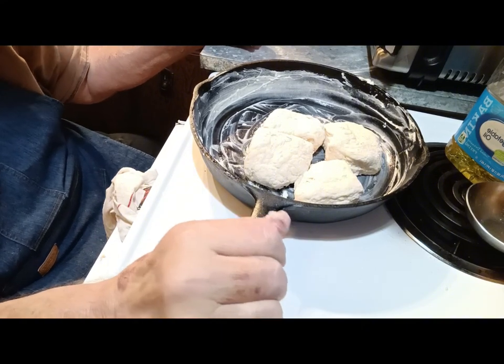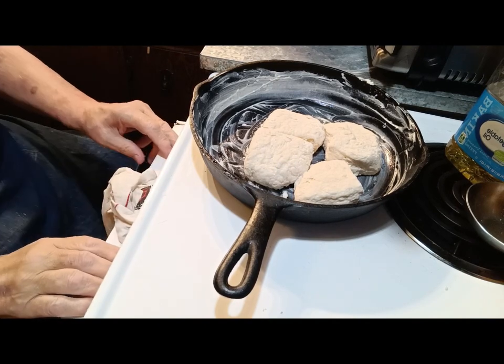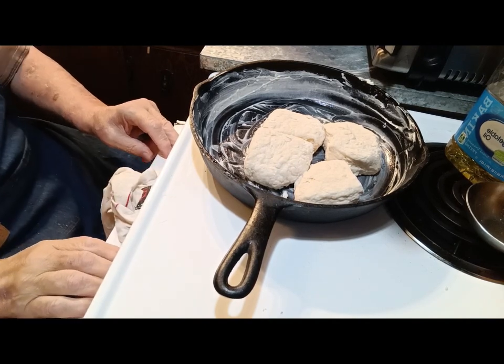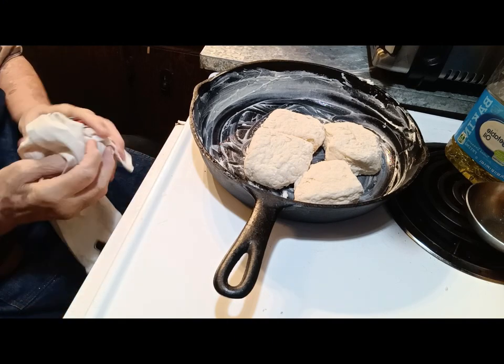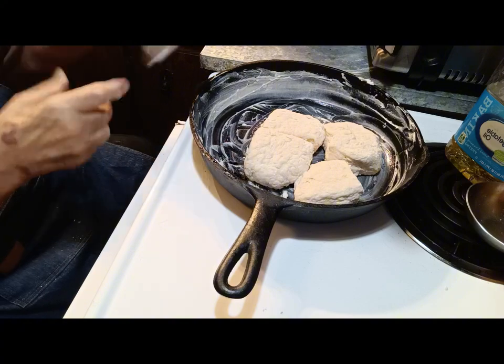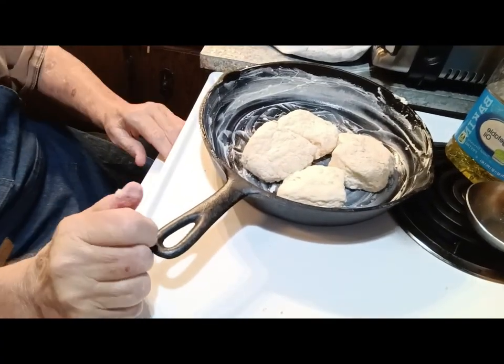Let me check my oven and see if it's preheated. I think it's getting close. Let me grab this pan and put it in the oven.